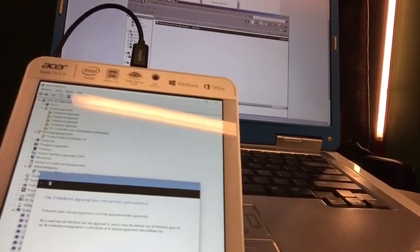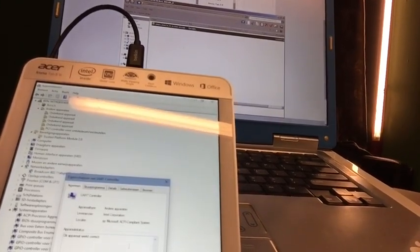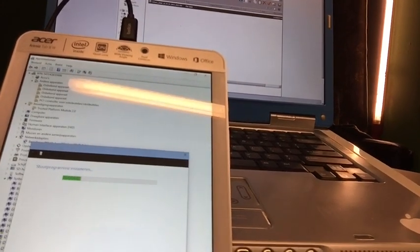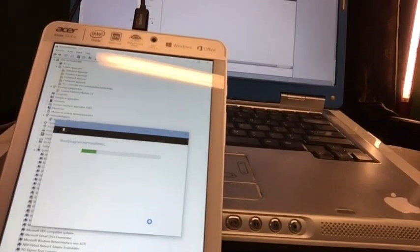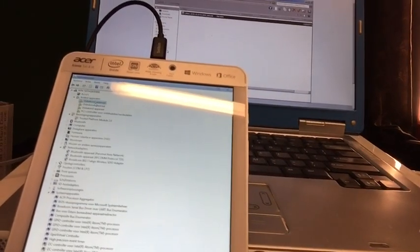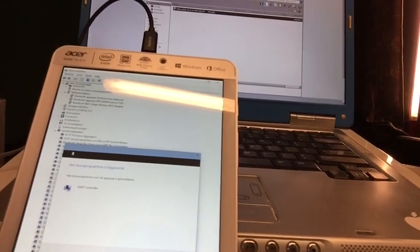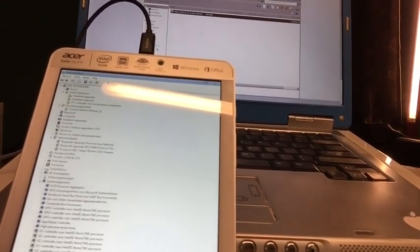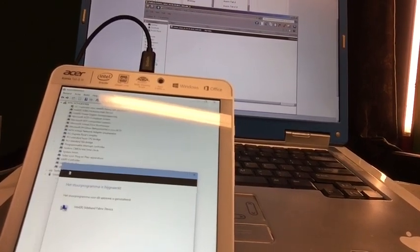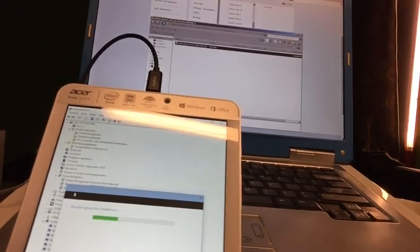I bought this tablet to hack it, not to play with Windows 8. I bought it to show you what you can do with it — how fantastic these Acer Iconia tablets are. You can see all the exclamation marks are being fixed. Everything's getting fixed now.